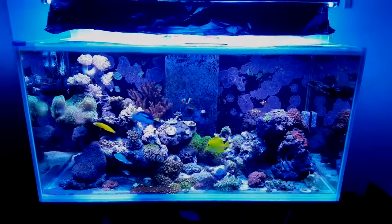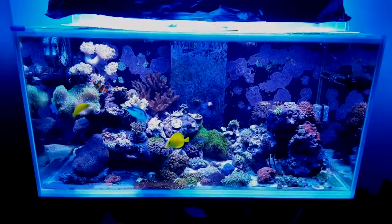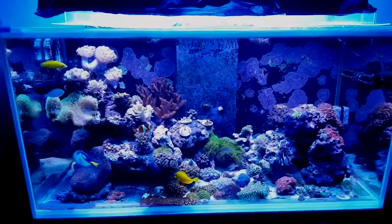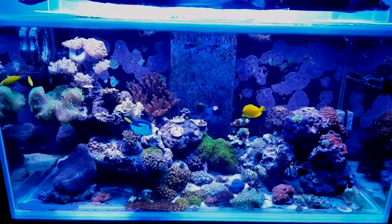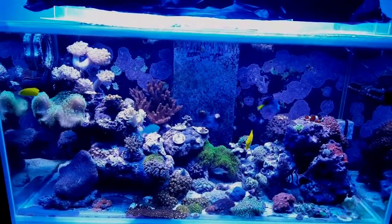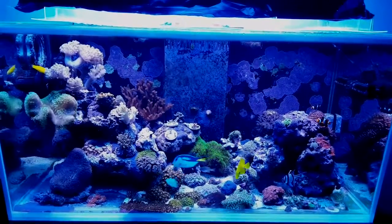Here it is all finished — LEDs and T5s are on. The tank's a little bit darker than it usually is because the LEDs are ramping down now, it's evening time. Doesn't look too bad, I'll make a tank update again soon as soon as I get a chance.